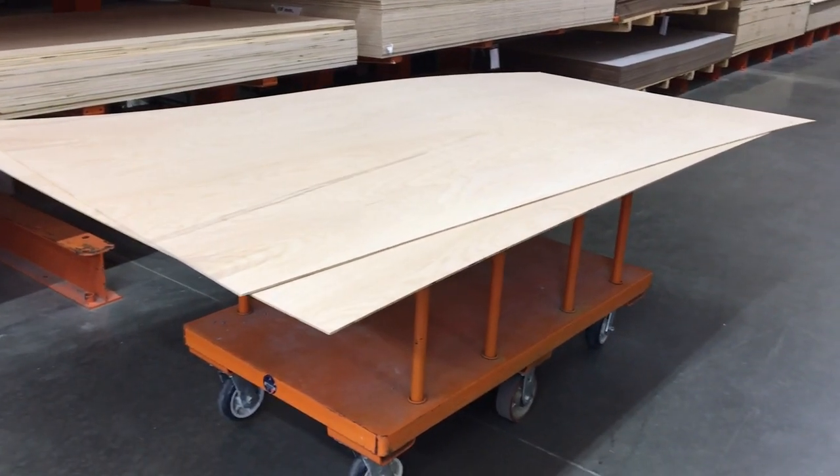For this shiplap wall, we're going to be using a faux shiplap wall treatment using plywood instead of real shiplap. It's a more budget-friendly way to go, and I've used this method multiple times. It's very similar to our vertical shiplap wall, which I'll link below, except that we're going to be doing horizontal shiplap boards. Let's get started.